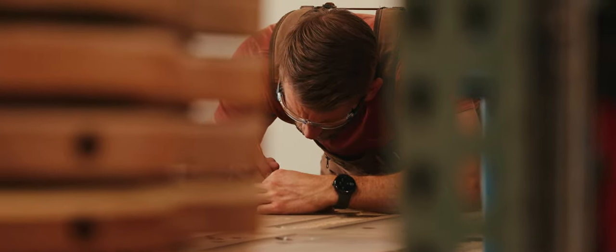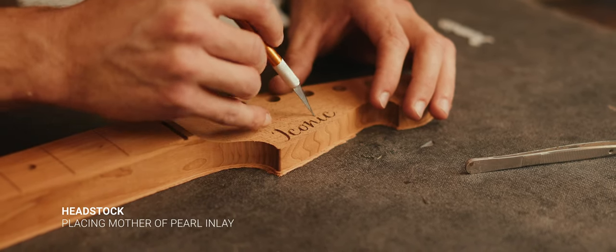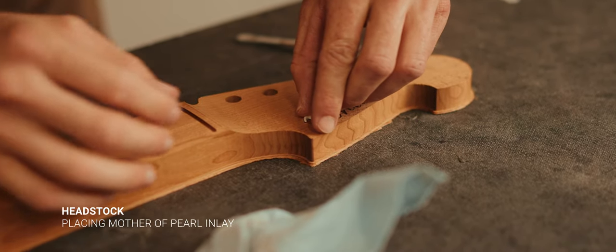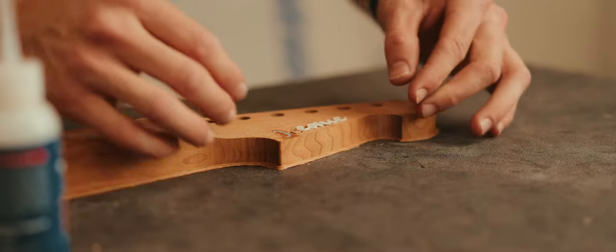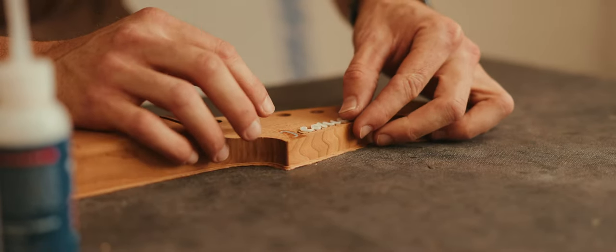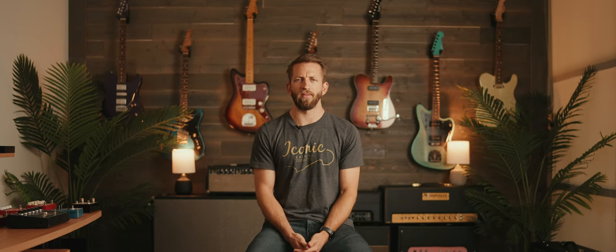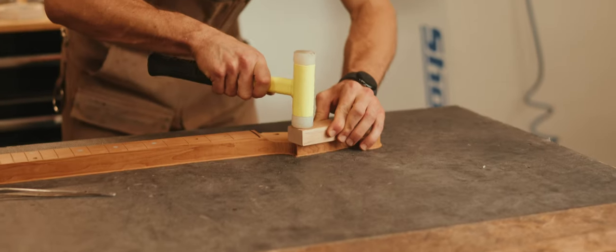Now the headstock is ready to receive the mother of pearl inlay. We use a medium to thick super glue and press it in nicely. Since it's a really intricate piece and a lot of curves have to line up, I use a block to apply even pressure across the entire logo so that no one side is getting too much pressure, which runs the risk of breaking.